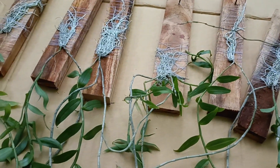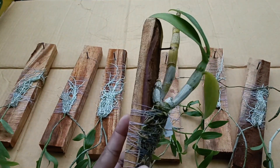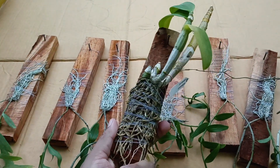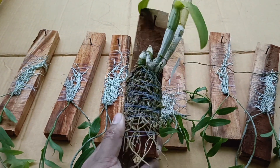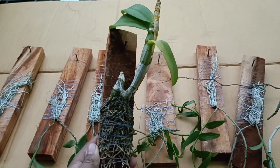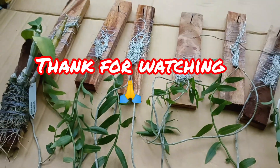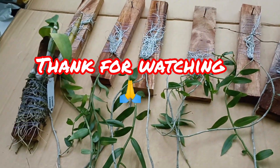If you want to save this video, you can take a screenshot or share it. Thank you for watching.